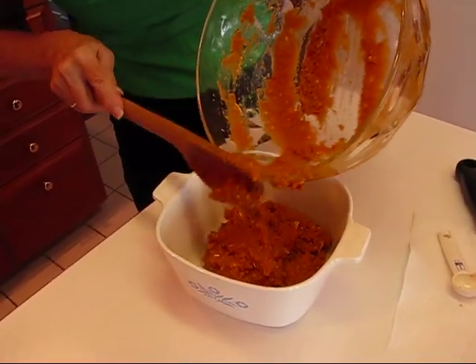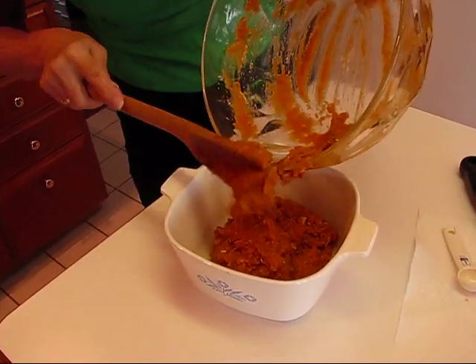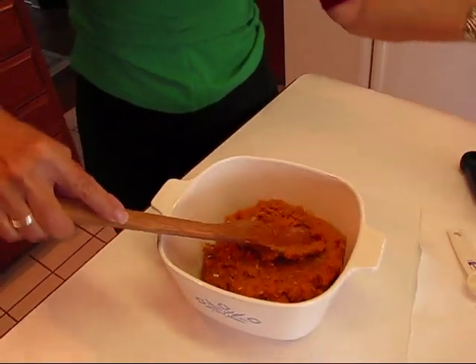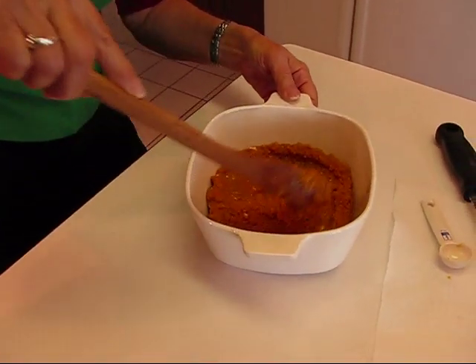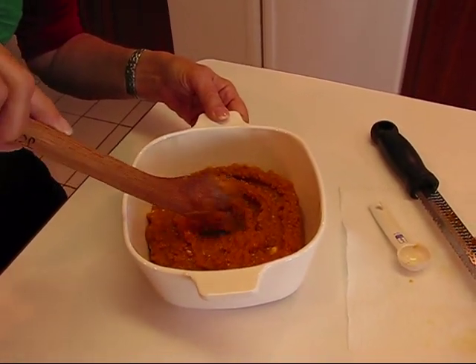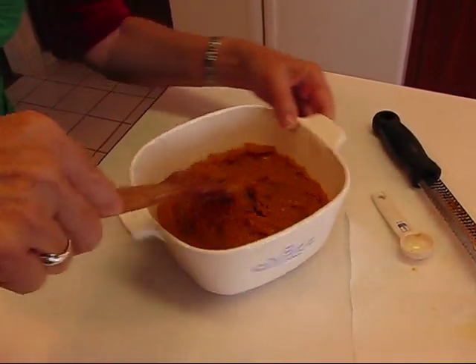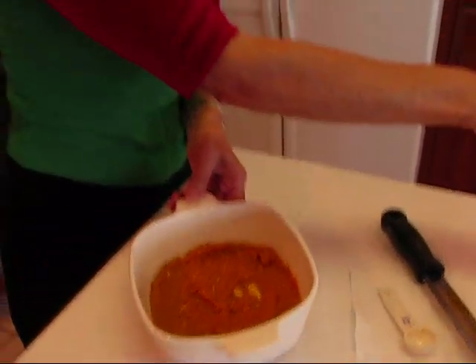This will go into a 350-degree oven and bake for about 20 minutes. It will be baked but won't be fully finished the way I plan to complete it at that point — we'll be ready to pick up with the recipe after that. Smooth off the top, mash out anything like visible brown sugar clumps, and when the top is smoothed out, put it in your 350-degree oven for 20 minutes.